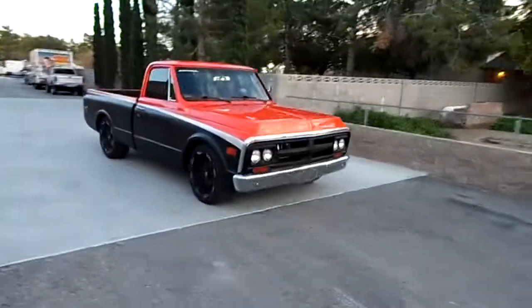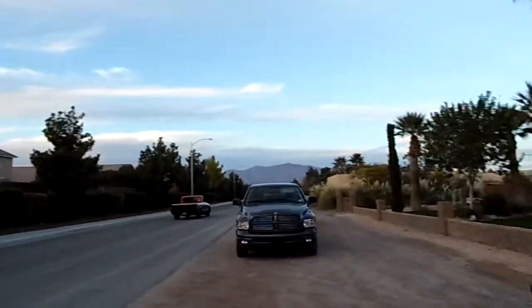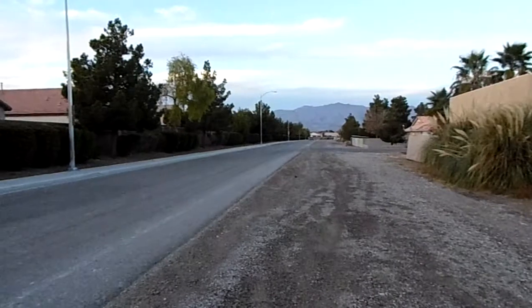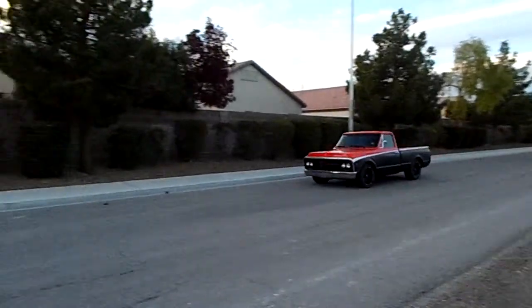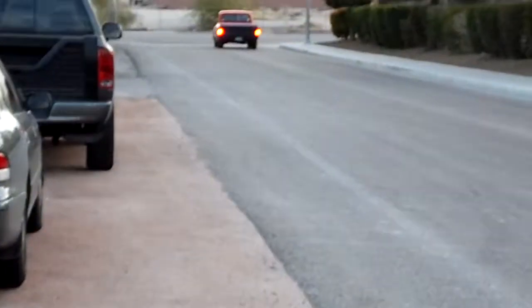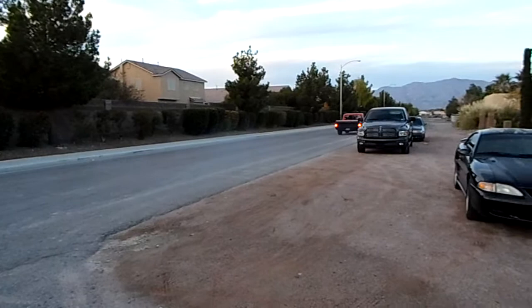It's a pretty cool looking truck. All right, here it comes back up down the road, just so you can see what it sounds like as it's coming. We'll hop in it and do a drive around. Do a little power shot for you — sounds good and lays down some rubber.